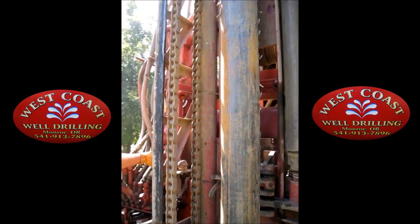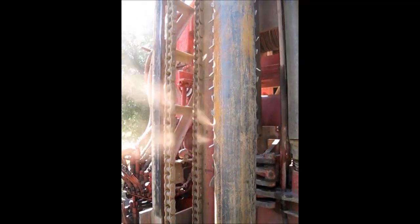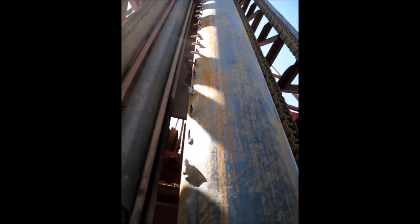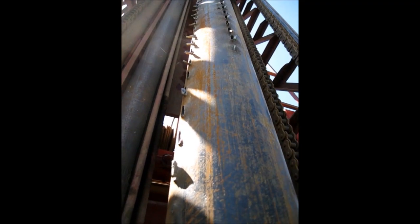Jake, the owner-operator of West Coast Well Drilling, was only getting 1-2 gallons per minute from the well he had just drilled. He had two choices: pull the casing out and perforate by hand, or try to perforate down hole.